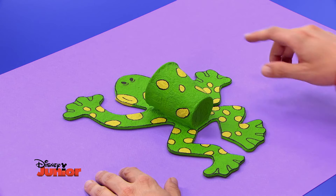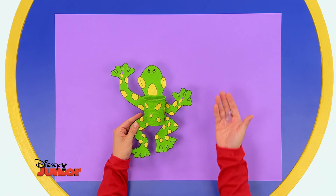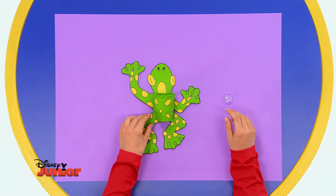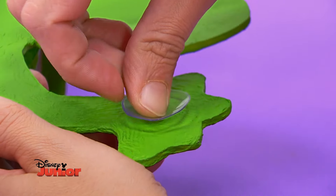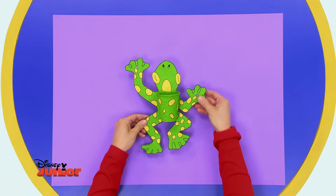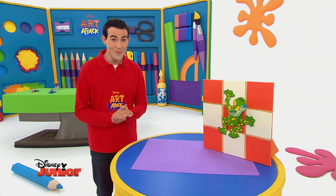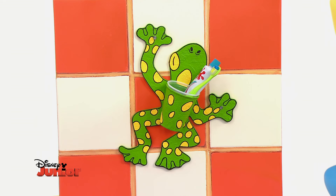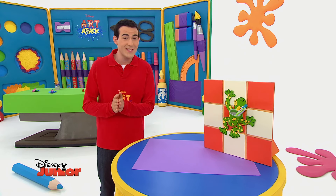Avec l'aide d'un adulte, perce un trou dans chaque patte. Retourne la grenouille et enfonce une ventouse dans chacune de ses papattes. C'est super, non ? Et regarde, j'ai mis un autre gobelet à l'intérieur du premier pour y ranger ma brosse à dents. Comme ça, je peux le nettoyer ou le changer quand c'est nécessaire.